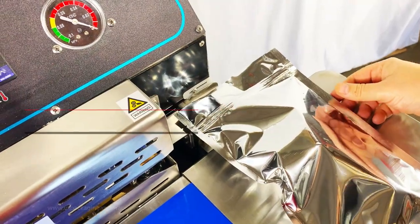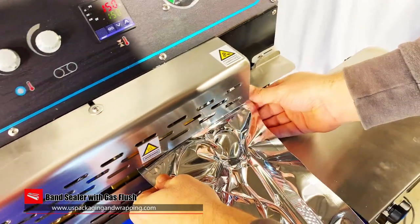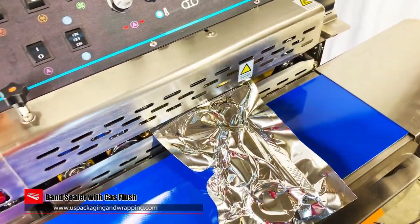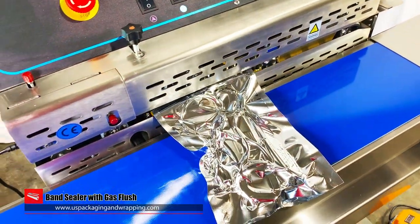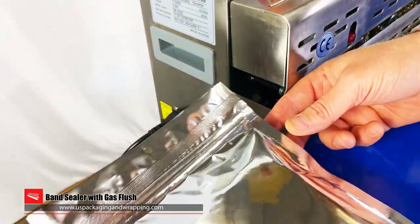Protect and preserve products naturally with a gas flush band sealer. The 980 band sealer can gas flush or vacuum package barrier bags of various sizes. The thick 10 millimeter constant heat sealing band can seal bags up to an 8 mil thickness.